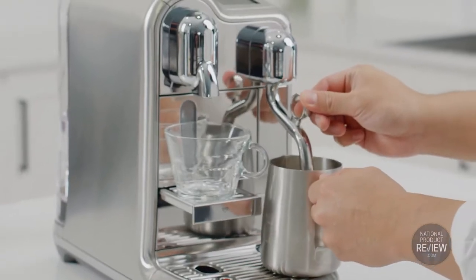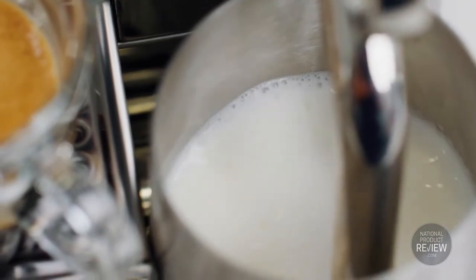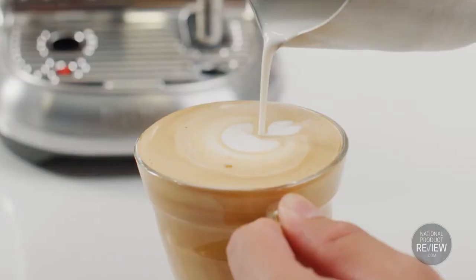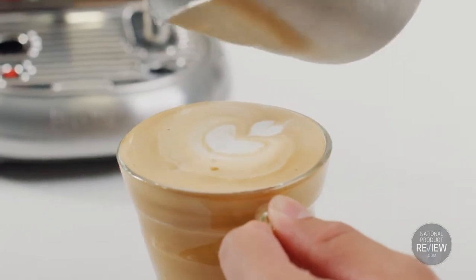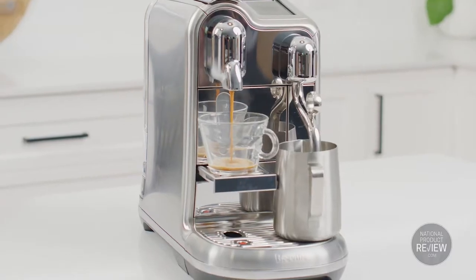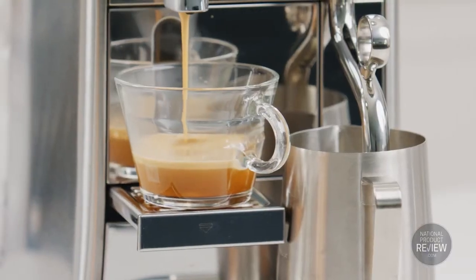Simply place the milk jug on the temperature sensor and press start. The steam wand will automatically texture the milk and create silky smooth micro foam milk for cafe quality coffee at home. That's thanks to the dual heating system — it has a three second heat up, and you can extract coffee and texture milk at the same time.